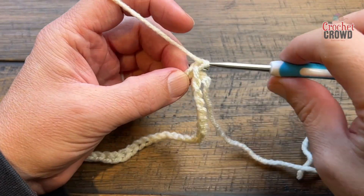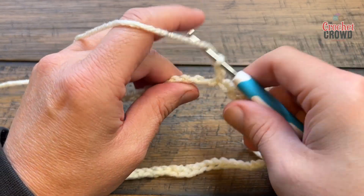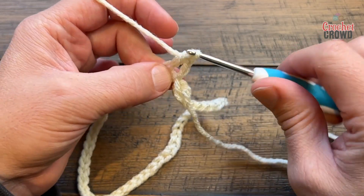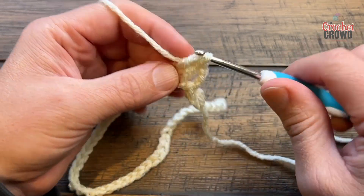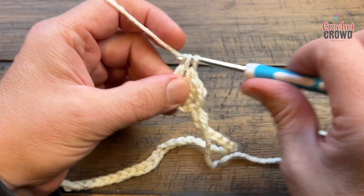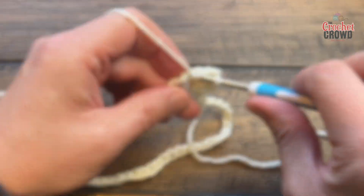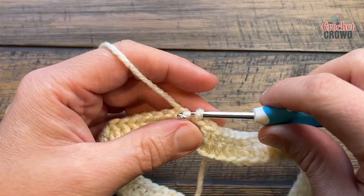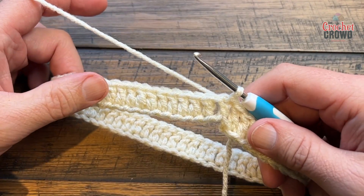To begin the first round, chain three — that will count as your first double crochet. Starting at your very next stitch, work in the back loop only and double crochet in each one of the chains all the way around. This will be round number one. Even if your count is off by one or two at the end there's always a way to fudge it, so don't worry too much. When you get back around, just slip stitch it to the top of the first chain three.